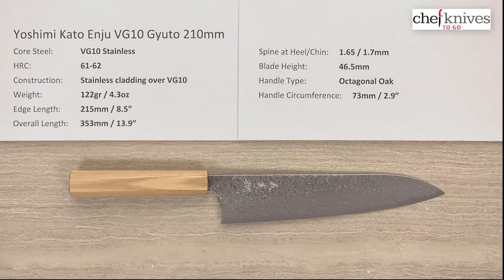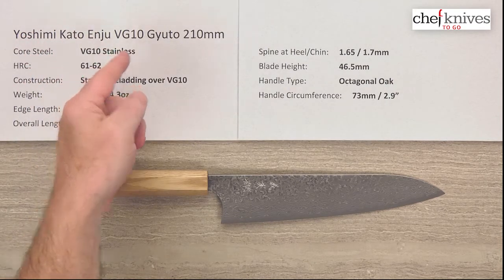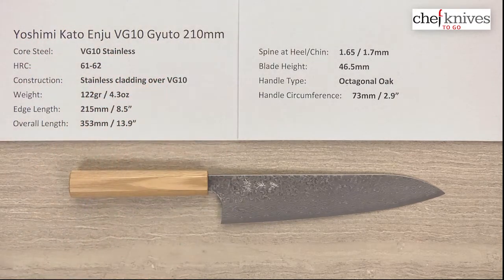Hey, Steve Gamache here with another Chef Knives To Go quick look product review. What we have this time is the Yoshimi Kato Anju VG10 Gyuto 210mm knife.